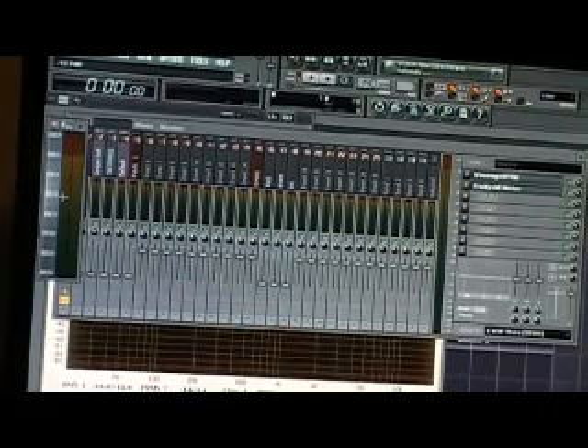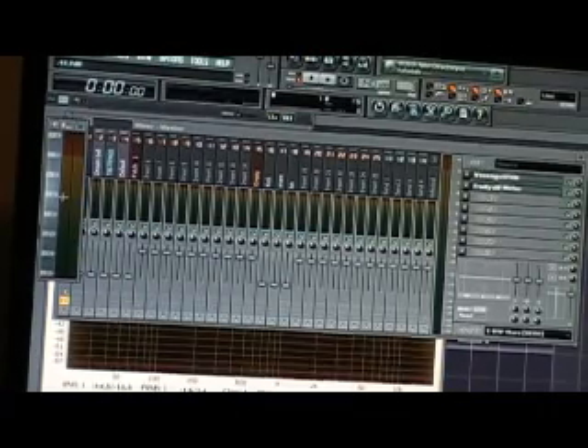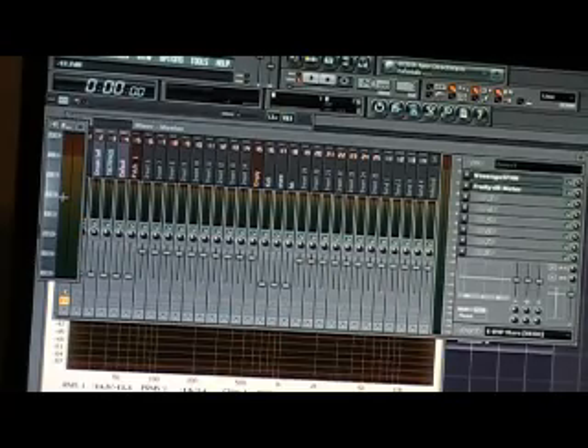After you've done your mixing, you want to get into your mastering and then your post-mastering. You want to leave some headroom so that the engineer, or yourself, or whoever, has enough to play with. Because if everything is super loud, then you get to mastering and they can't do anything to it.